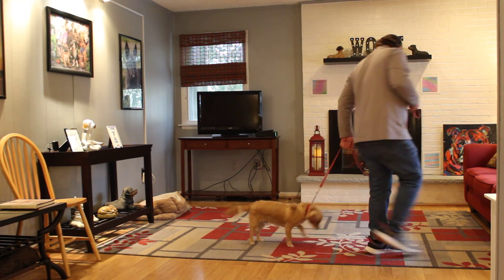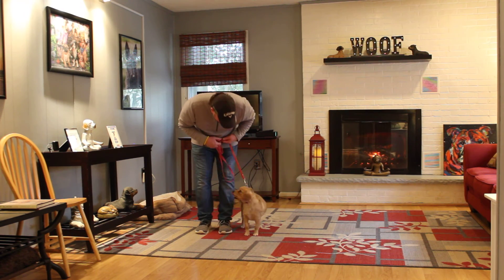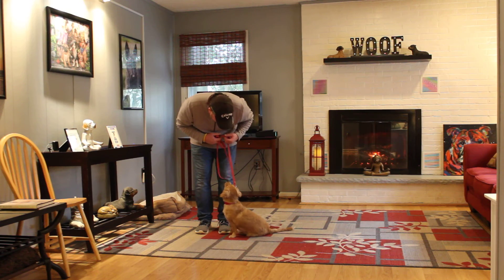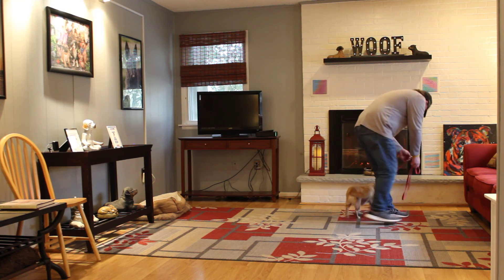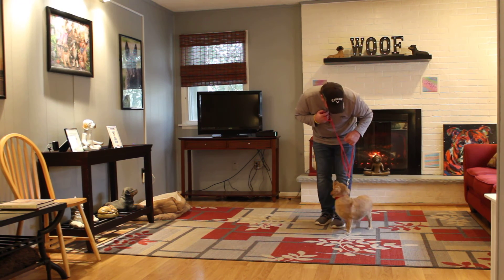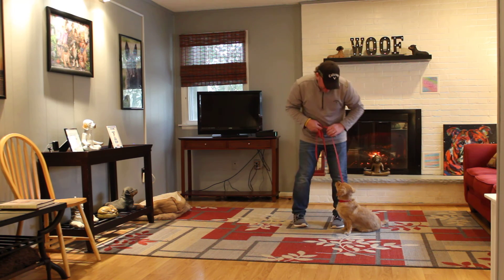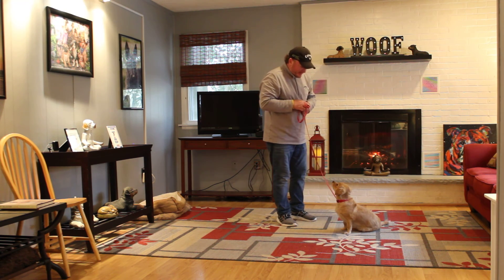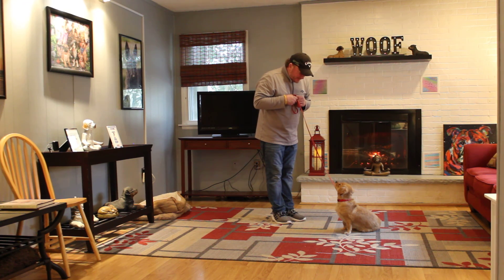We have now demonstrated Rocky's heeling, his automatic sits, his sit-stay, his sit-stay come, his down, his down-stay, and his down-stay come. We'll go over all the information regarding his outdoor housebreaking — he's become very proficient at going to the bathroom outside, which was your most important goal, and we've accomplished that. So pick up your wee-wee pads, we will see you tomorrow, and thank you for choosing Nora's Dog Training Company.